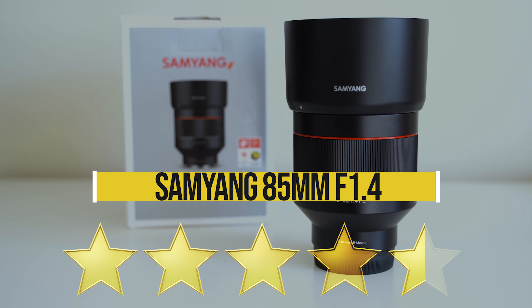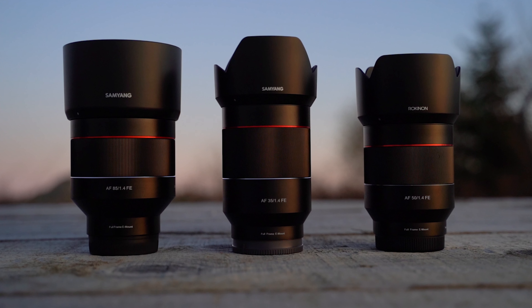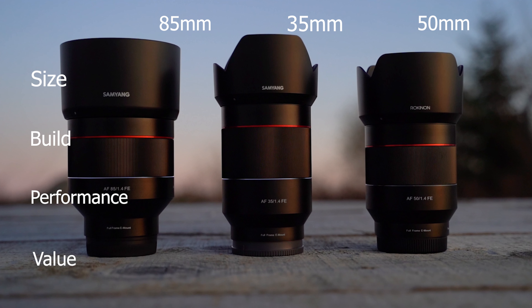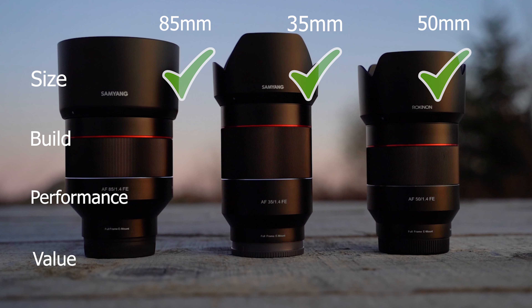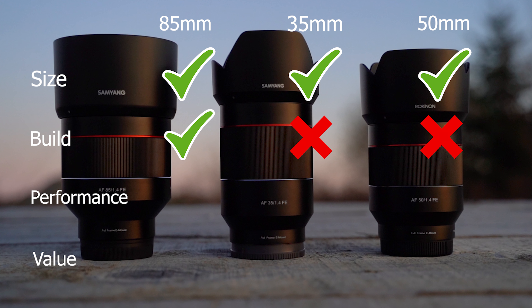Now that you've seen these lenses individually, let's do a quick comparison. The 50, for the most part, completely avoid — don't buy it — but we'll look at it here anyway. As far as size and weight, all three of these lenses are a decent size for f1.4, so they all get checks there. When it comes to build, they look and feel very similar, but there are some differences — the 85, being newer with better components and weather sealing, takes the cake.